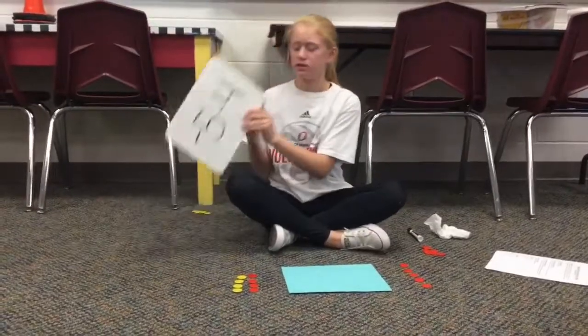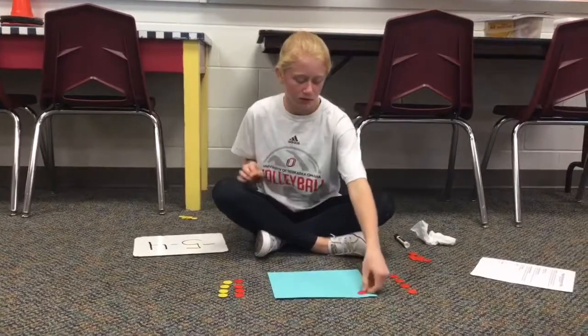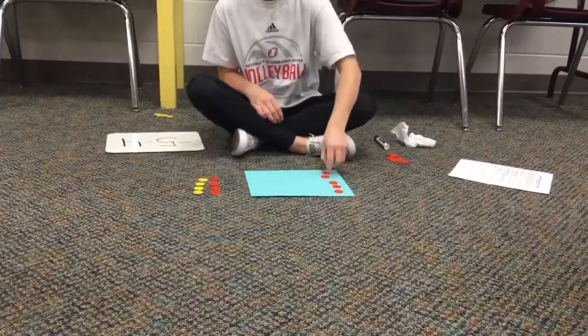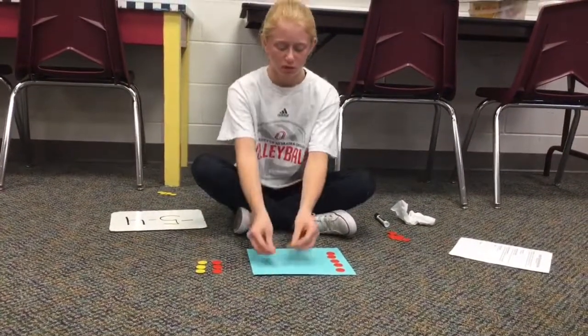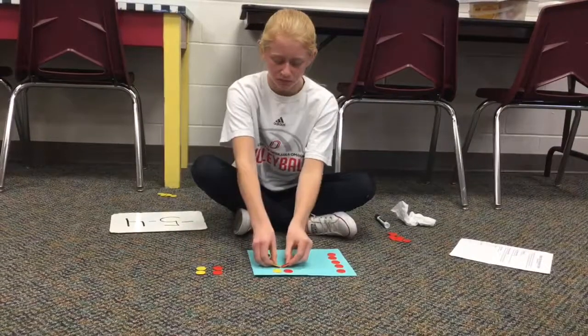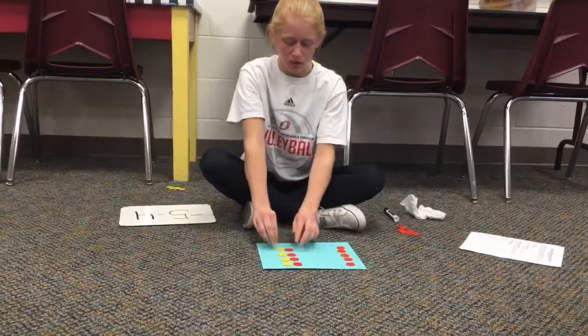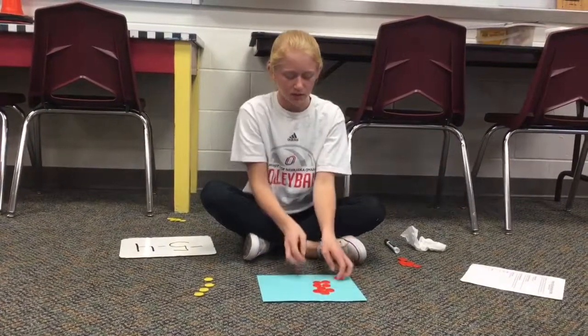Our next problem is negative five minus positive four. So we put negative five on the board. Then we have to add positive four, but we have to make pairs of zero first, so we do not change our value. Now we take away positive four, and our final answer is negative nine.